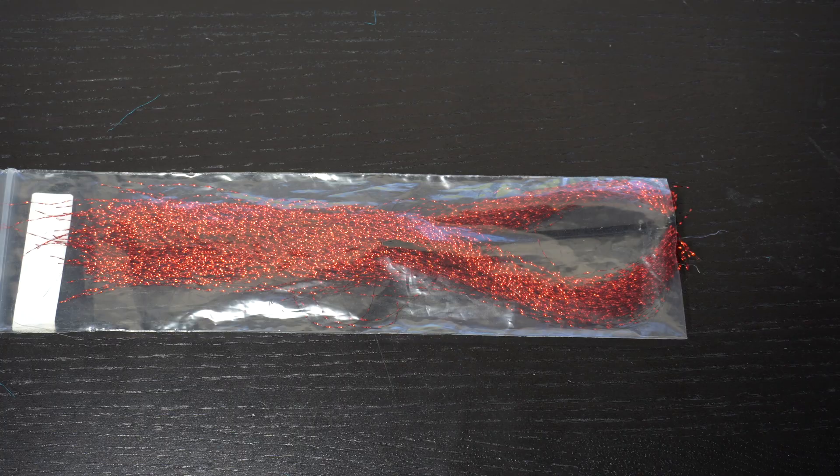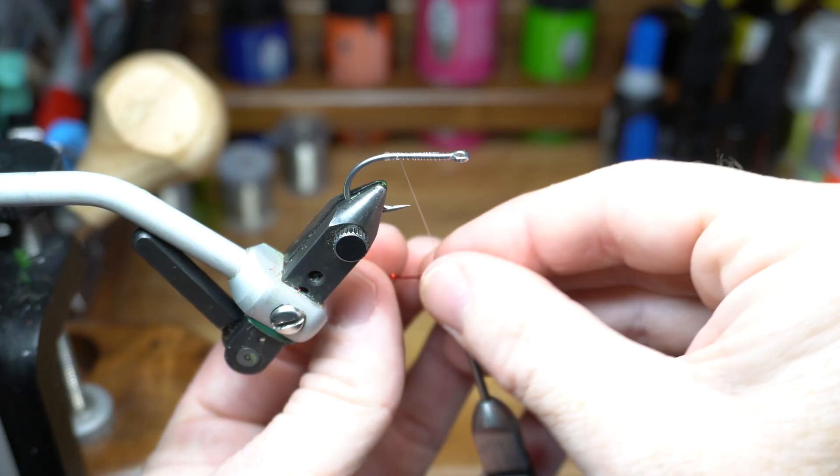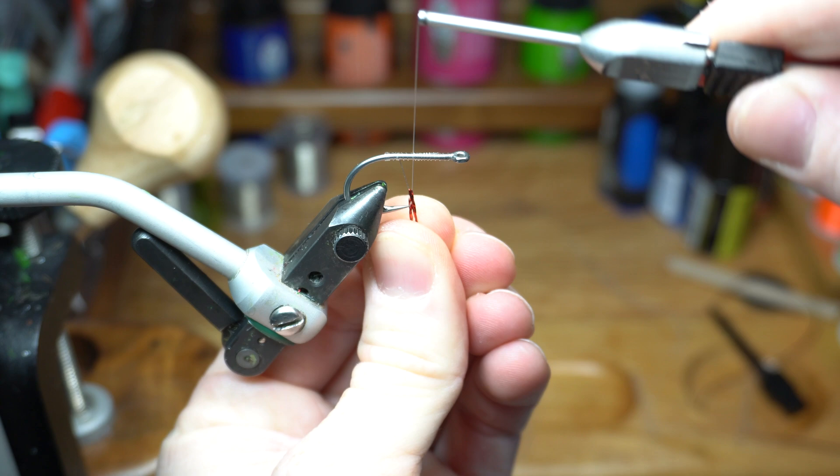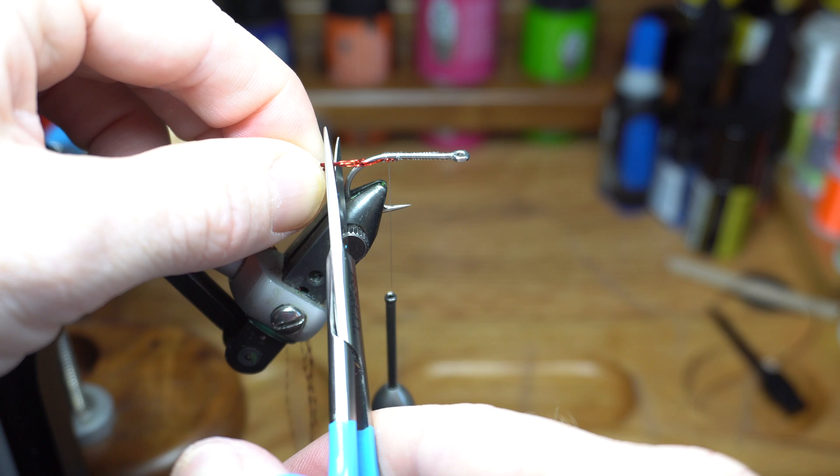Now we need some red crystal flash. Five to six strands should be sufficient. Wrap the end of the flash around the thread and tie in directly on the bottom portion of the hook, right behind the hook bend. Make sure the flash is split on both sides of the hook. Then cut off the waste leaving a section of red flash about to the back of the hook bend, and save the extra flash for other flies.